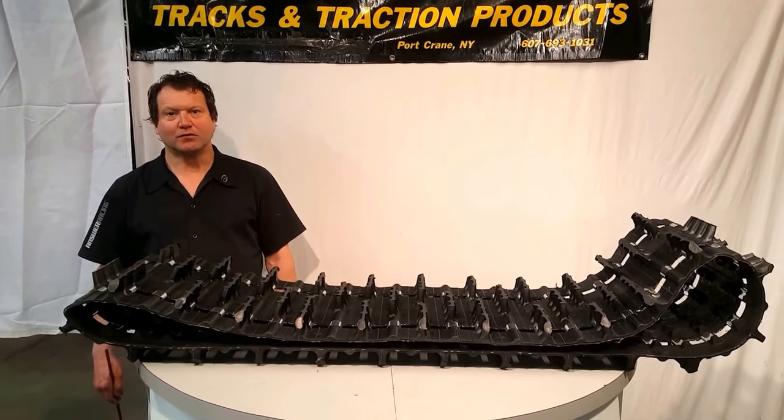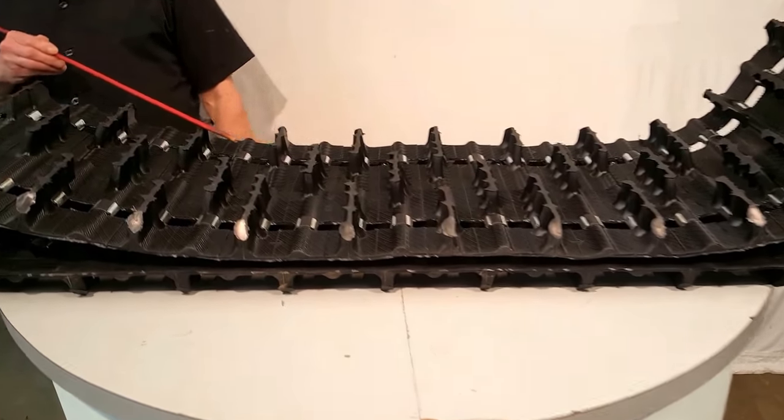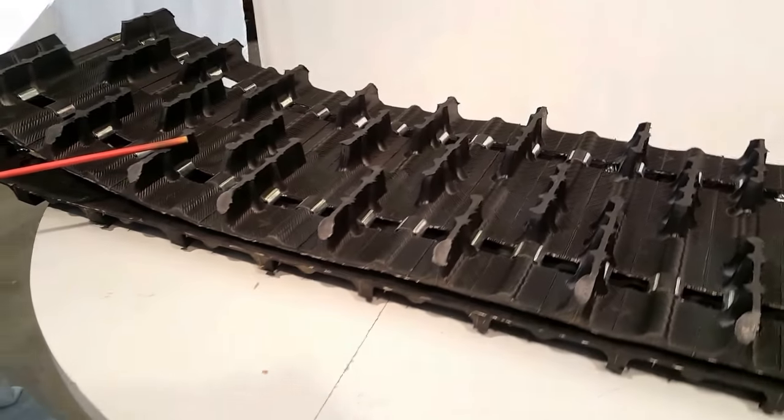Today we're going to do a review of the 9140 Backcountry. We're going to zoom in on this and I'm going to give you some highlights of it and why this will work great for some riders in certain conditions.